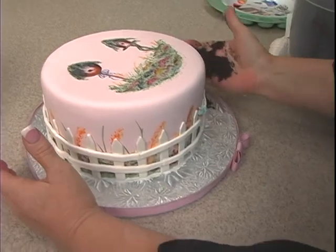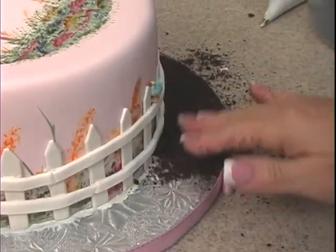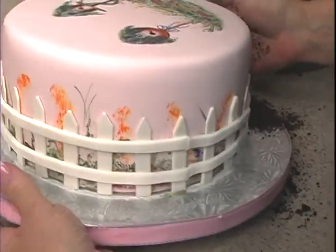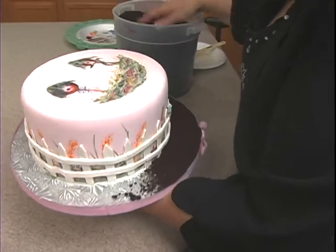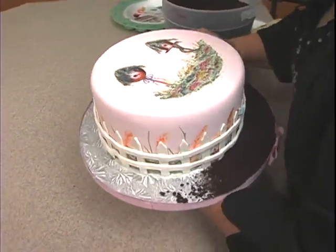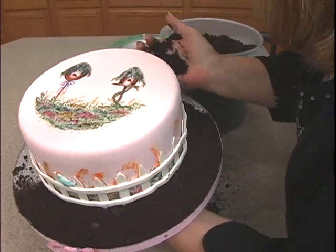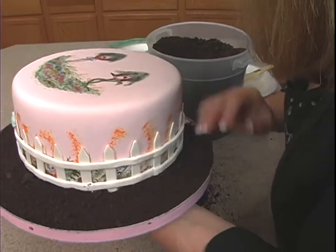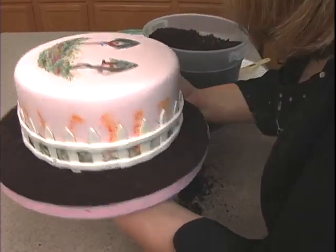We're just going to grab handfuls and go around and dump that in — call it the wheelbarrow — and you can make a mess because this is easy to clean up. Just take that and shake it down. I've so enjoyed this — it's so relaxing. Normally shoots are a little bit stressful, but this painting is really, really relaxing and rewarding.